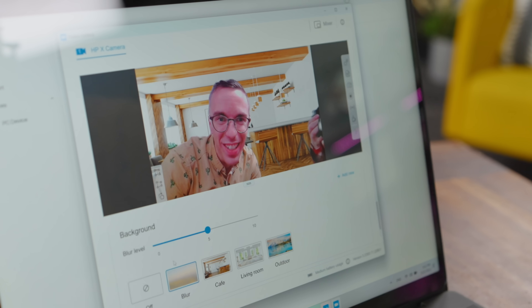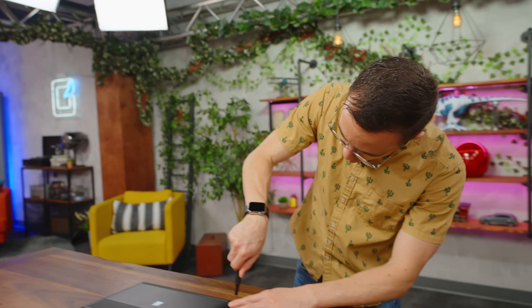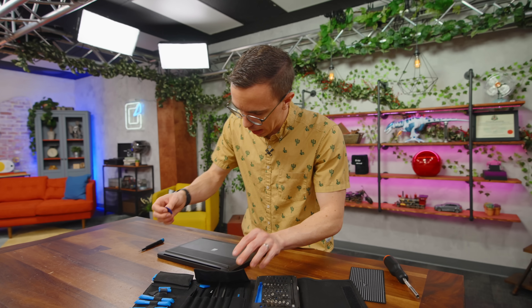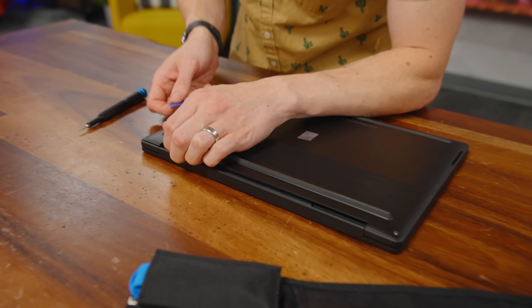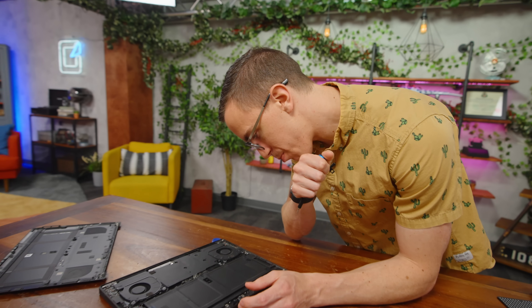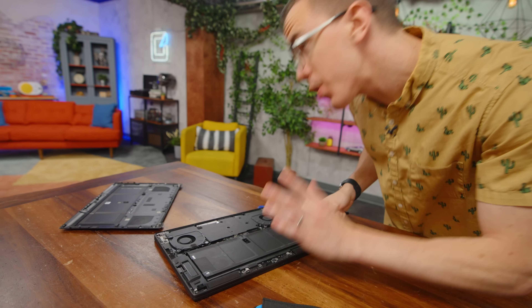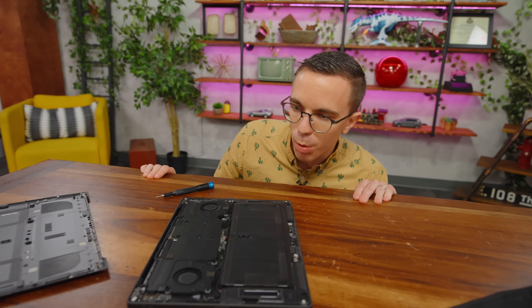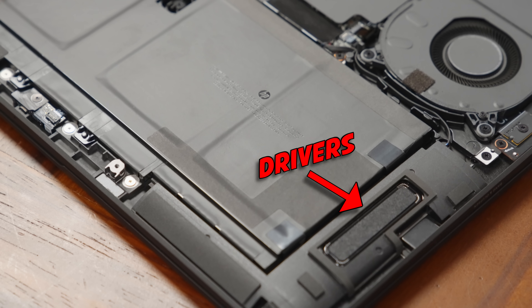Let's do a quick check of the webcam — it's Windows Hello powered. HP enhanced camera with background blur — pretty neat. One thing I'll give HP props for: it's quite easy to open up the Dragonfly. There are a total of six screws on the backside. The back is actually magnetic. Inside we have the battery, which is 65 watt hours, and dual cooling fans. I don't think there's anything replaceable. Look at the size of those speaker drivers — no wonder it's so loud. That's actually really impressive.